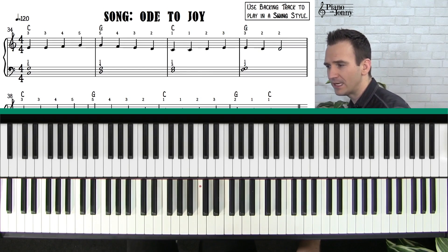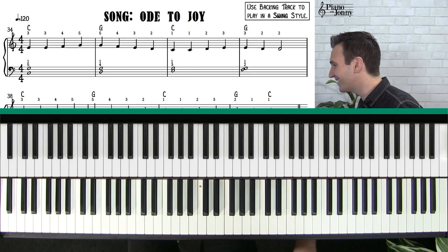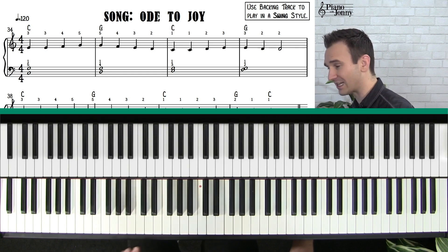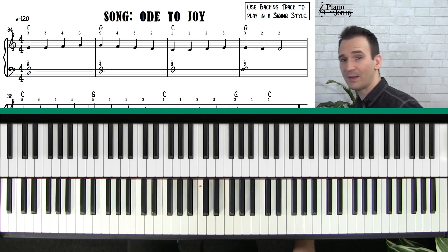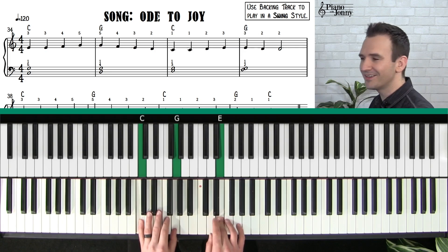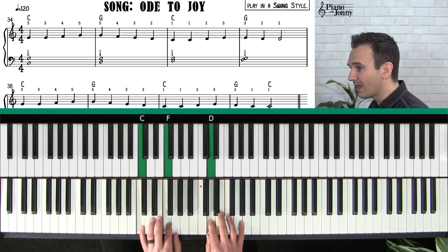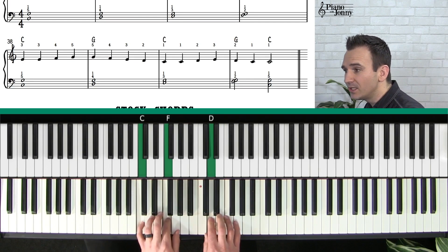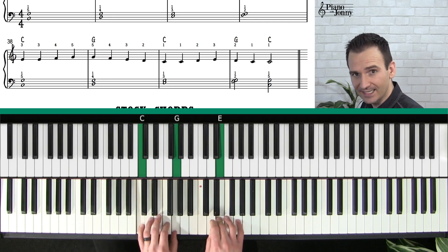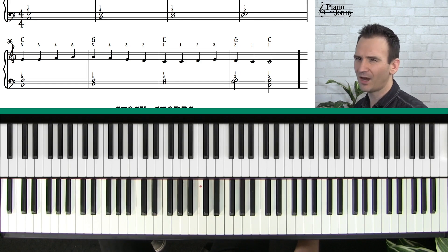Try to increase your tempo and get it to about 120 BPM, and once you can do it at 120 BPM with your metronome then try it with the track — it's going to be sounding really good. Let's play the chords with the backing track now. Play along with me.